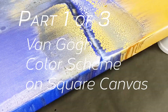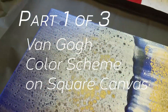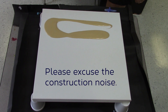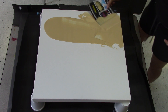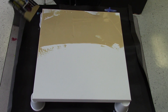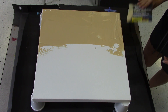Today is part one of a three-part series. We're going to be painting a canvas with a color scheme of golds and browns, along with some ultramarine blue and indigo. Seems like an odd combination, but I was just looking at my bottles of paints and they popped out at me and I thought that would look gorgeous. So we're going to do it and it's going to be fabulous.